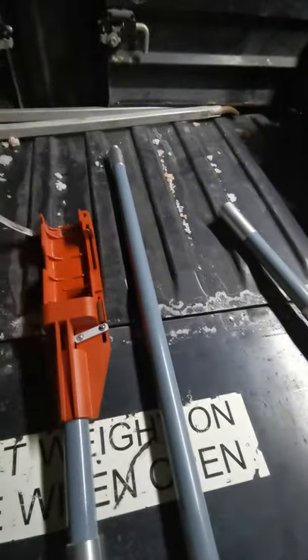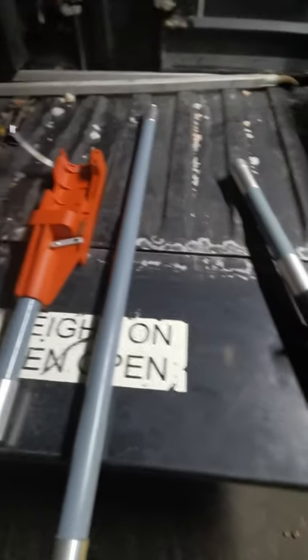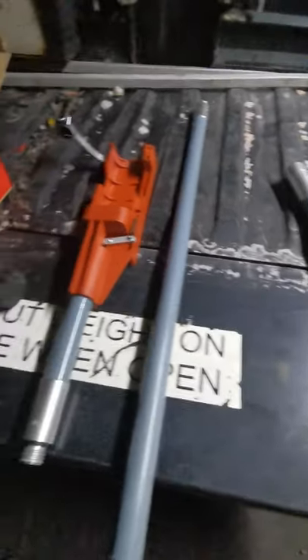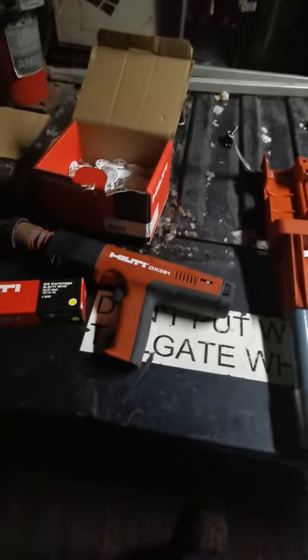Hey everyone, Cody Grismer here from Thor Mining. We're contracted here at Mosaic K2 for supervision, amongst other things. The reason for this video is I was asked to put something together for a risk reduction on Hilti Gun and Pole.